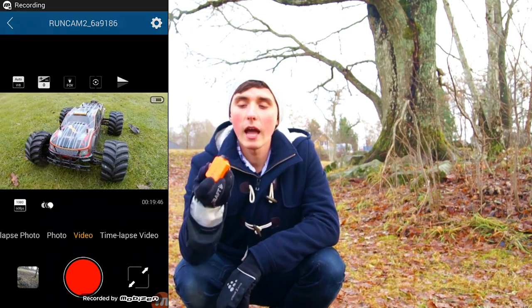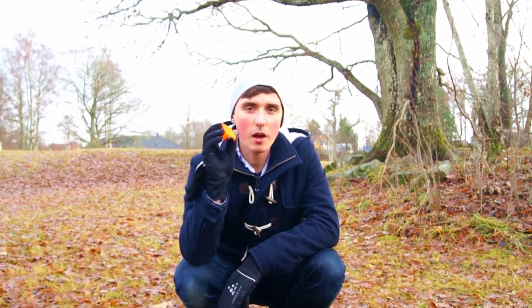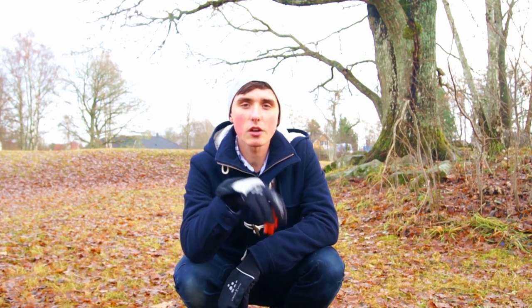Just like the GoPro, you can connect it to your phone by Wi-Fi, and it just makes it a lot easier to set up and use — I've been loving this camera. I got it from Banggood; check it out, I will leave a link in the description below.